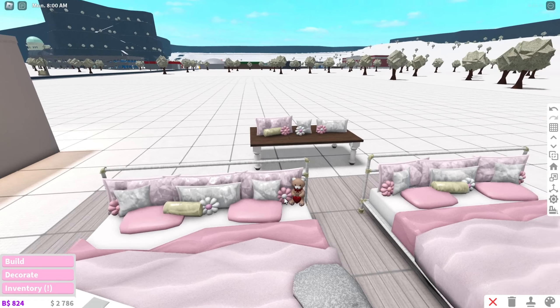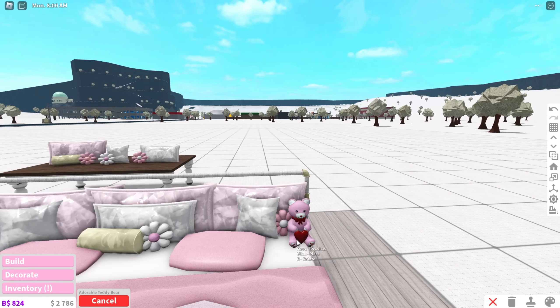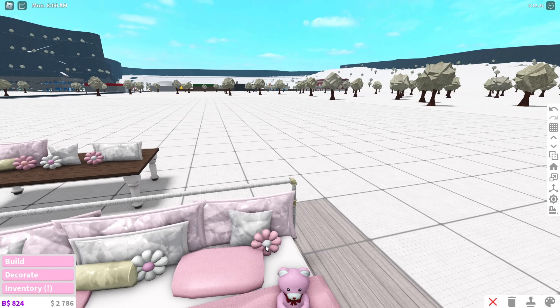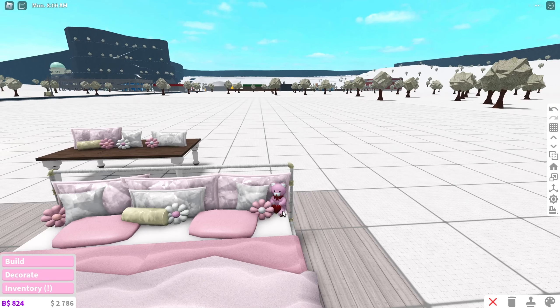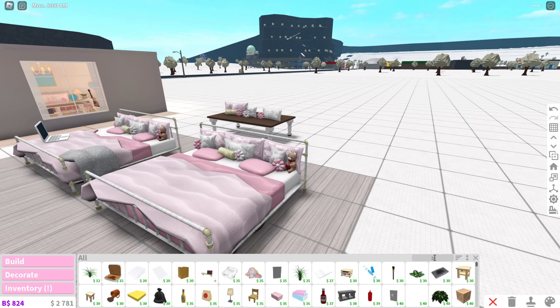It didn't copy and paste the teddy bear because it's a ceiling item, but you're also going to need a teddy bear — you can only get this teddy bear during the Valentine's Day update. Make sure this flower pillow is in front of the white pillow and the teddy bear will be behind the flower. The teddy bear is in the color linen.